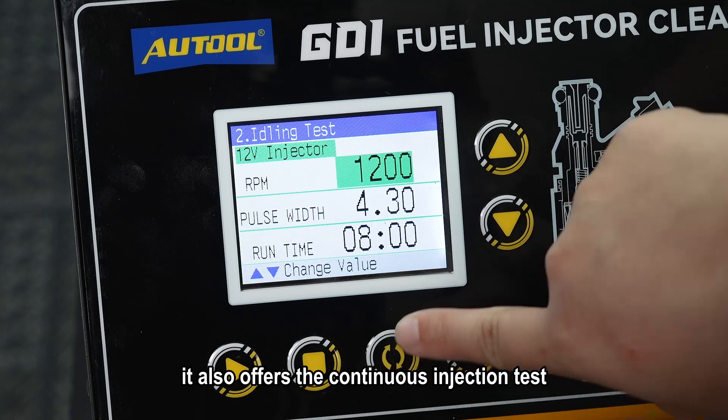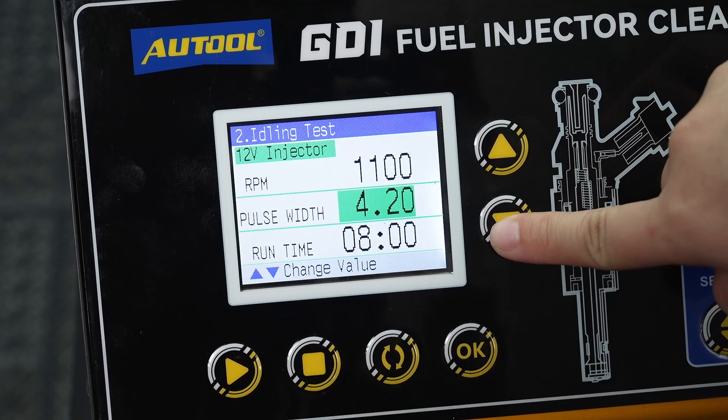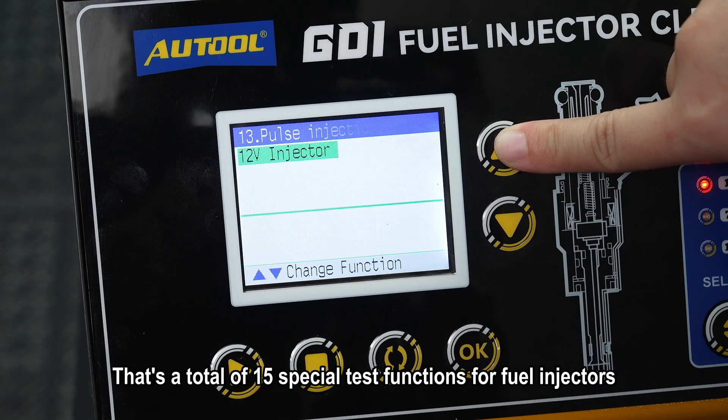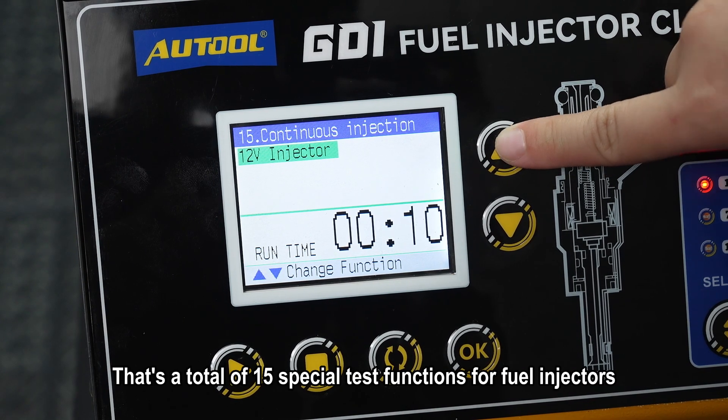Not only that, it also offers continuous injection tests, and the parameters can be adjusted during the test. That's a total of 15 special test functions for fuel injectors.